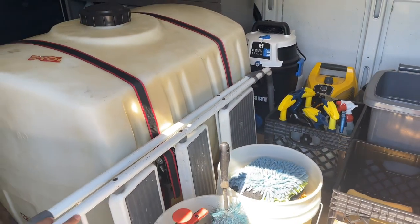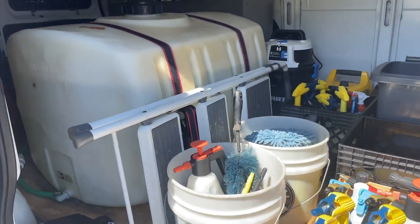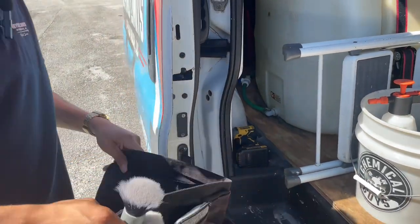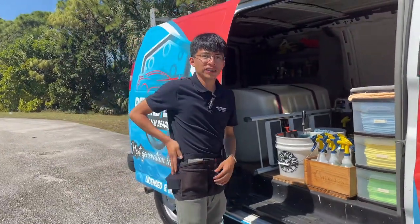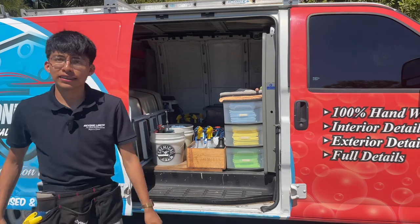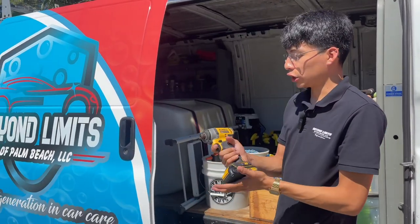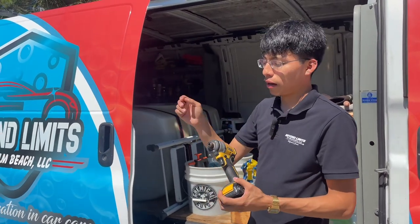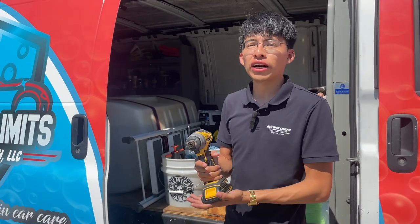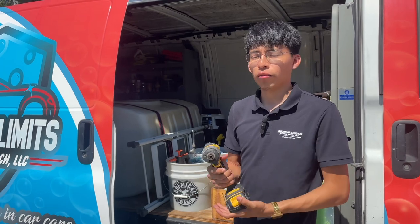We also have another extractor, the Hart 3-in-1, a relatively cheap machine I've had for about six months and so far it's been very good — I'd recommend it to anyone looking for a budget extractor. Leaning against the water tank we have a stepladder, pulled out whenever we're working on large vans, SUVs, or trucks to reach the roofs. Down here I have my detailing belt — a simple tool belt with detailing brushes, an interior sponge, and spray bottle holders. And last, a DeWalt impact driver with drill brush attachments for agitating seats, carpets, and floor mats.